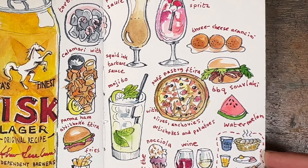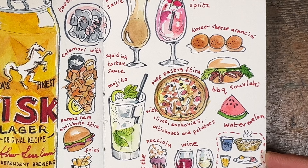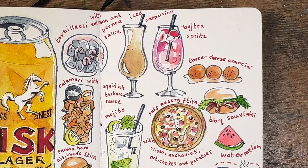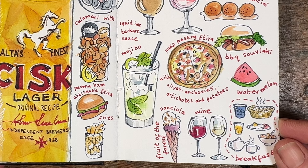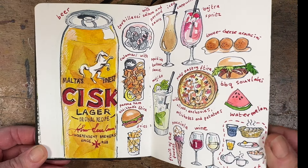On the day we left, Paddy wanted to draw the beer because we'd had rather a lot of it during the holiday. I tried to mitigate my not-very-good drawing by doing some fun little sketches of all the food and drink we'd had in Gozo. I think it's something I'm going to do more often when I travel — it's a really nice way to remember everything you've had to eat.